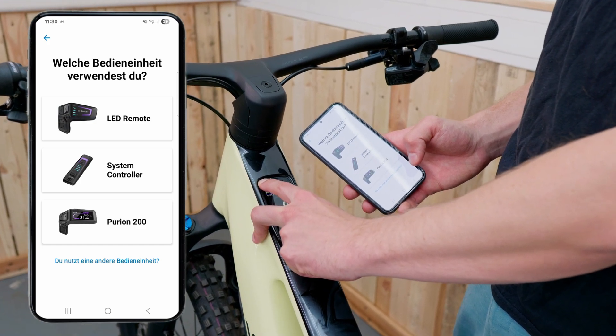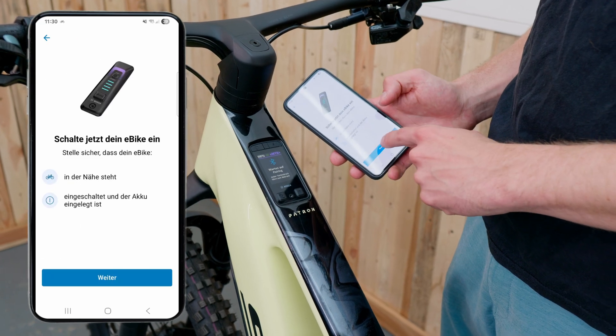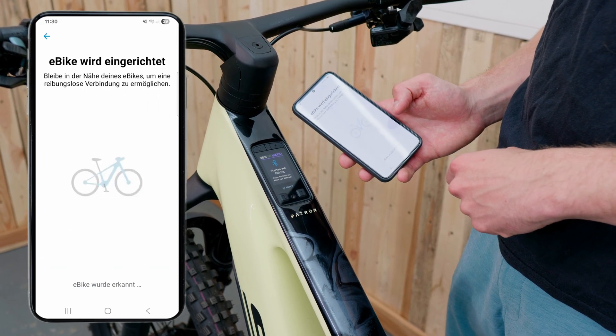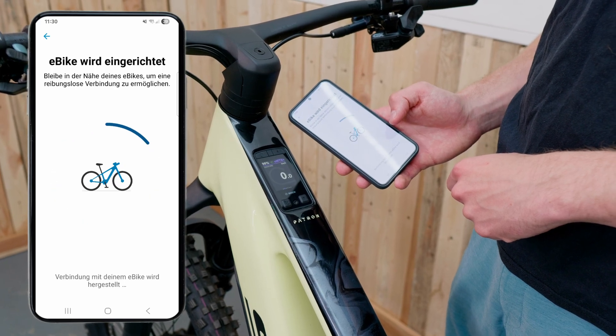Go to 'Add new bike', it'll pair with the Kiox, and then you select your control unit — in this case the system control — and it connects the bike. All your data will of course be saved and transferred. If you want to use a mini remote with the Kiox 400C, we need to connect that one as well.